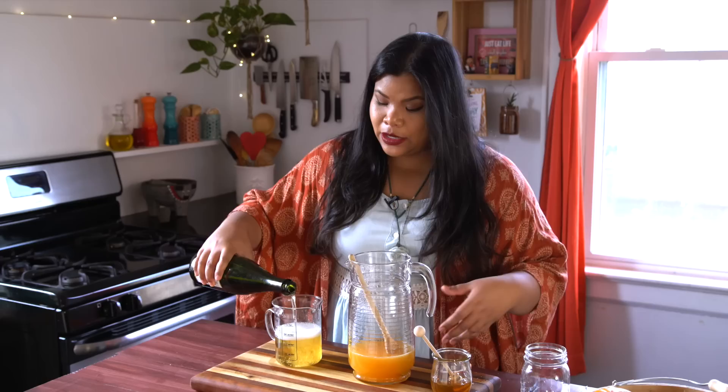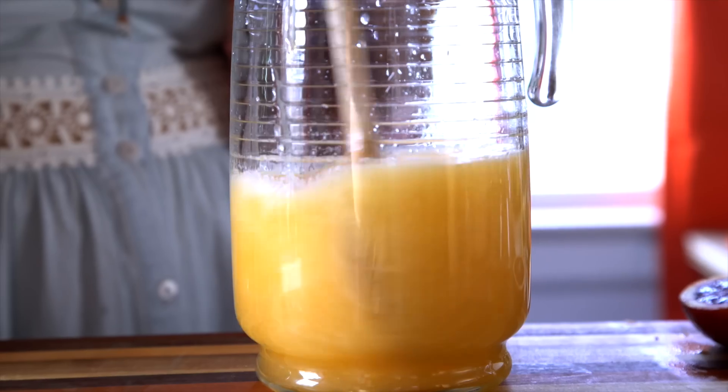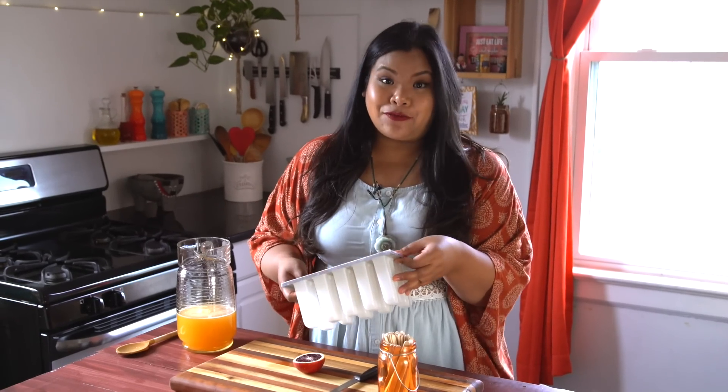You can use seltzer water, but I really like sparkling cider because it adds that nice tartness. Give it a little bit of a mix. I've got this popsicle mold. If you don't have one, don't worry — I've used mason jars and just put popsicle sticks in. Works just fine.